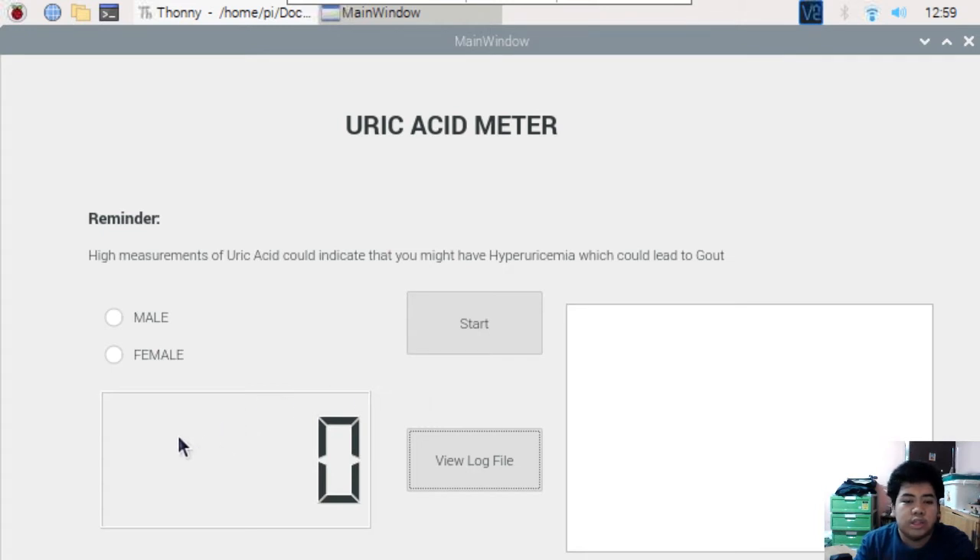There is an LCD display where the uric acid measurement will be displayed. Now we will take a few samples using the device.